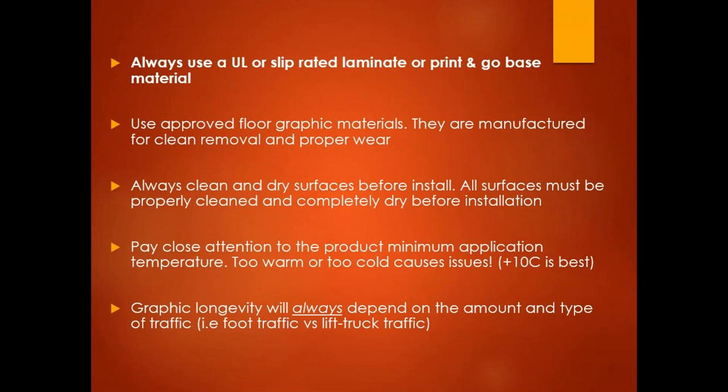First and foremost, you're going to see on the screen a number of different things that we think are the most important factors to keep in mind when manufacturing a floor graphic. Always use UL or slip-rated laminate or print-and-go base material — this is a legal factor with regards to where you're installing the graphic. Also use approved floor graphic materials because they are manufactured for either clean removal or to ensure proper wear.